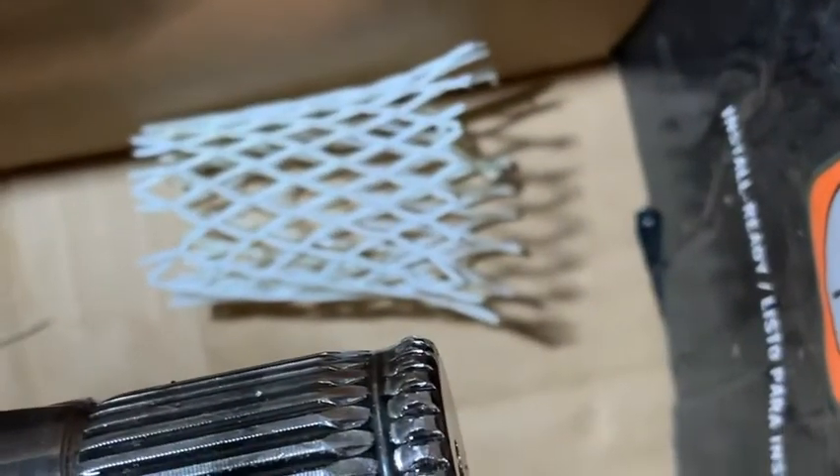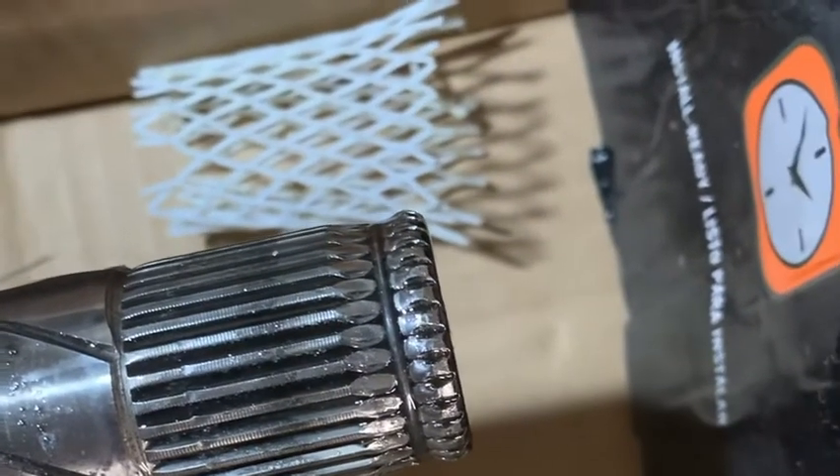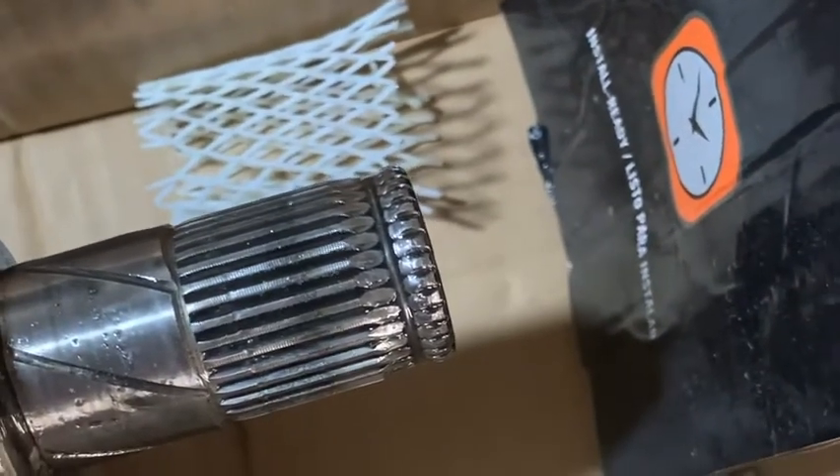We'll be heading back to the parts store to show it to them, and then we'll wait two or three days to order another one in, because it's a Mini. Mini, man. I wish this was a Chevrolet - we probably wouldn't even be doing this. Stand by for finished product.